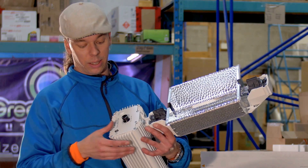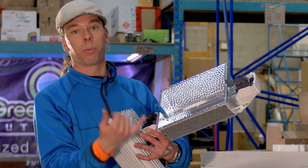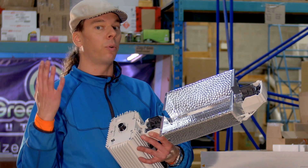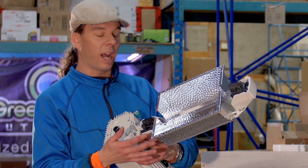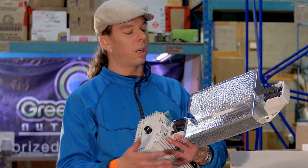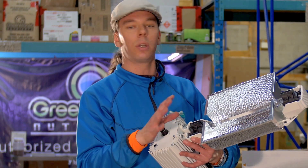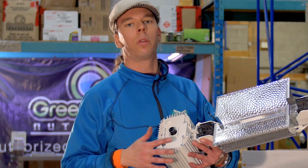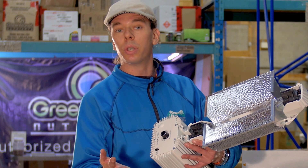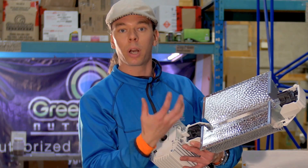We are seeing the most amount of light for our 1000 watts that we've ever seen before. They've really taken the time to make this commercially viable. The reflector is replaceable, which is very important. If you ever buy a reflector where you cannot replace the actual reflective material, it was really a waste of money, because reflective materials do not last forever. If the material is not giving you the proper light bounce, you're just wasting money.